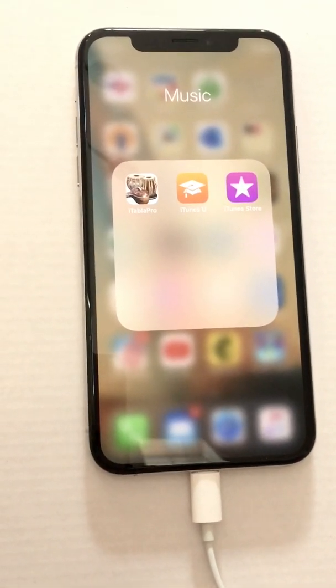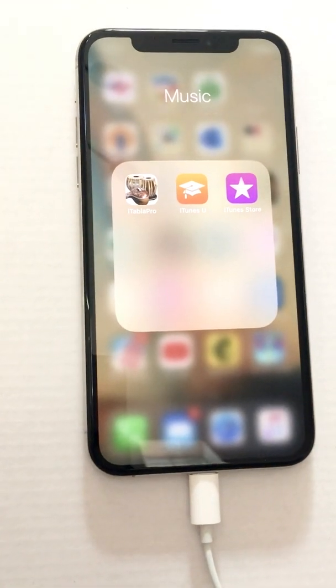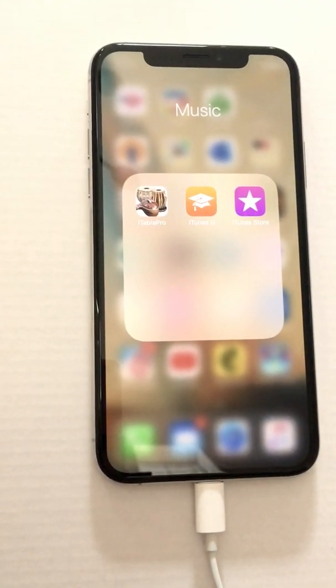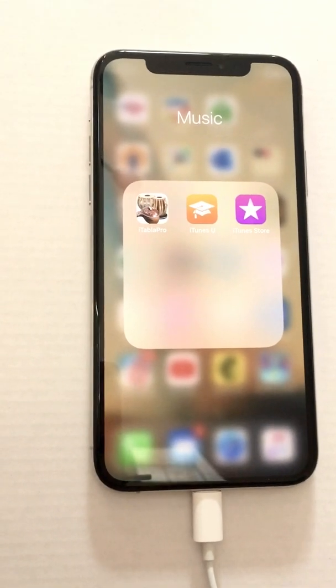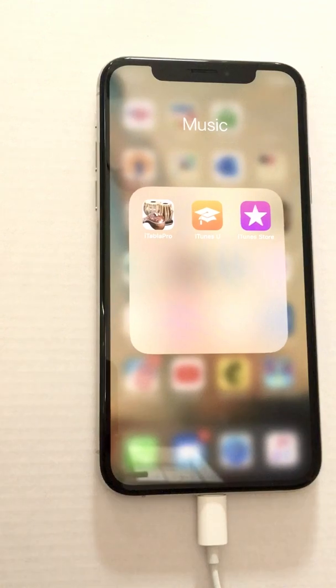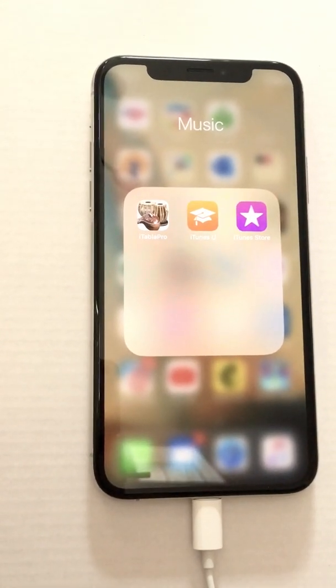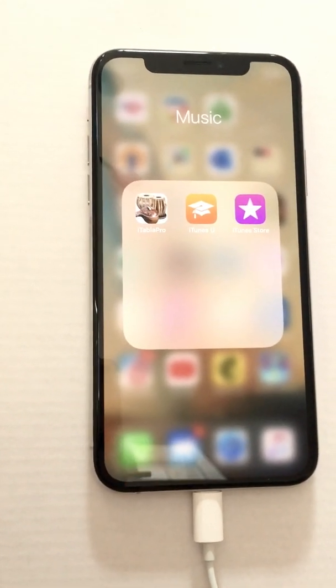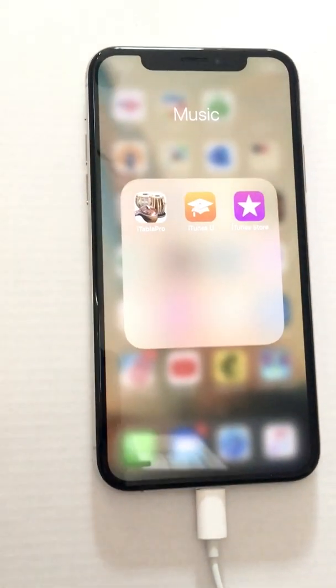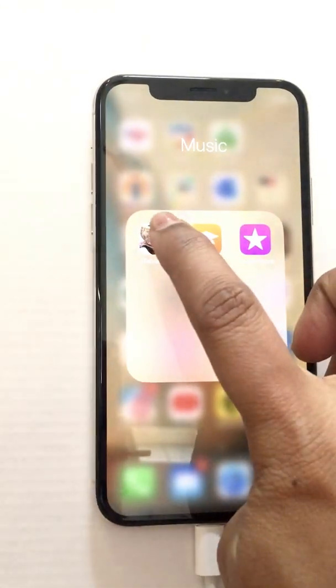Today I wanted to show you this app called iTabla Pro. It's an app that a lot of Indian classical musicians and kirtan singers use. It has two tanpuras that you can tune to a key that you want to sing or play in, and it also has a lot of different tabla samples. Let's take a look.